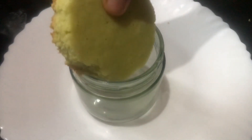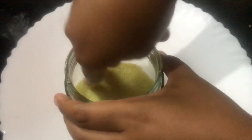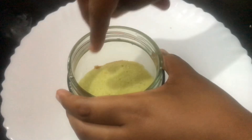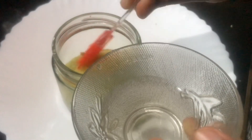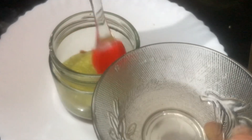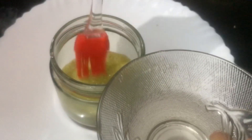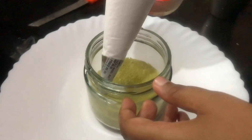Let's set a jar. The first layer is in the jar. Add sugar syrup, add cream, and apply the cream.